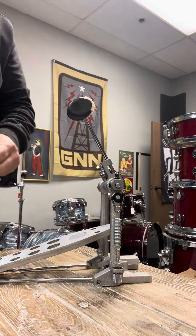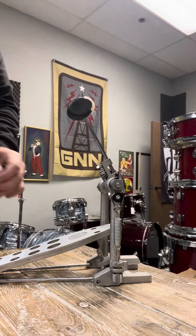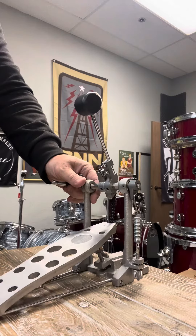So with these little adjustments, you can make a cheap, very economical pedal feel really great. So hopefully that helps you with your drumming needs. Bye.